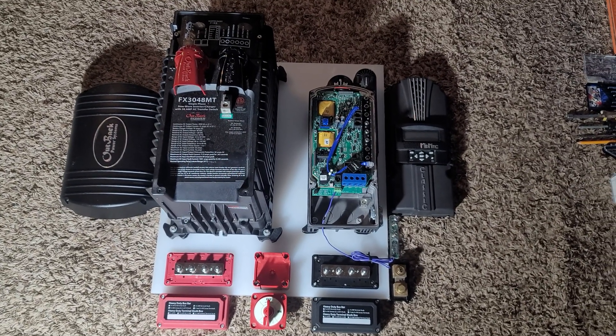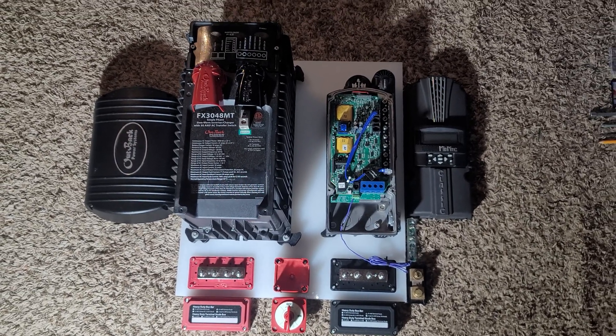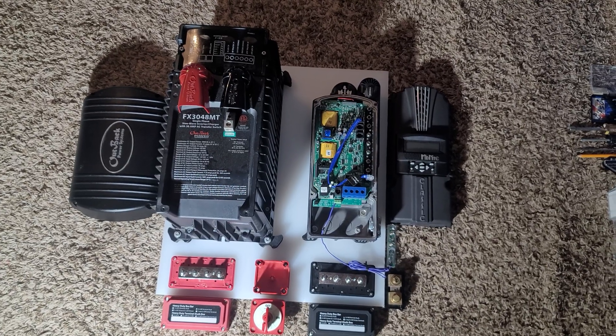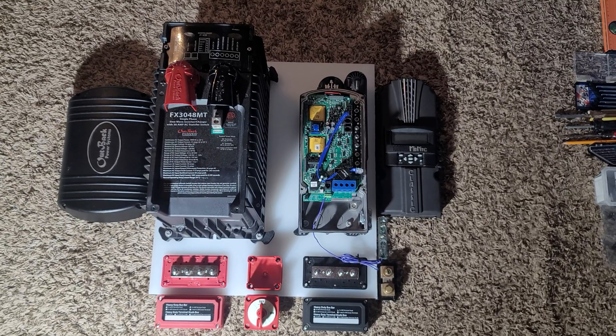This is the setup and this is what we're going to be working on — this is how it's going to look. Stay tuned, like and subscribe. Here in Minnesota, JW Solar USA — thanks for watching. Please don't forget to like and subscribe, and have a wonderful day. Cheers!